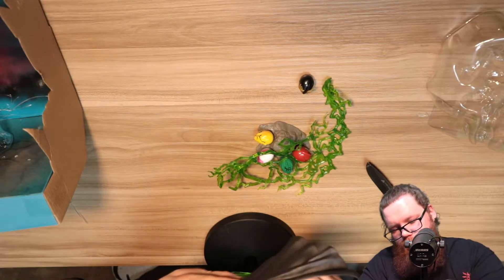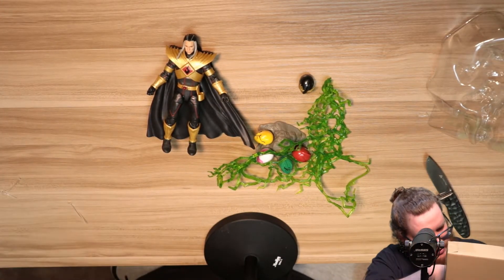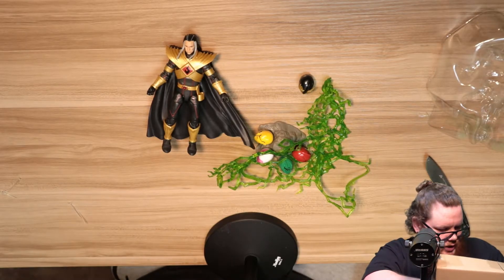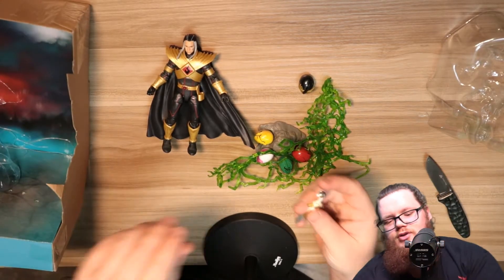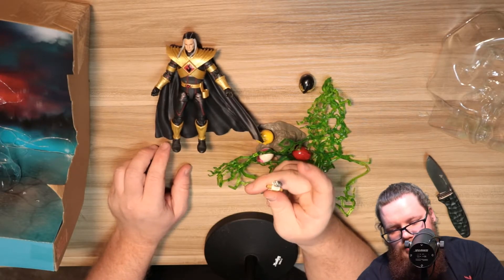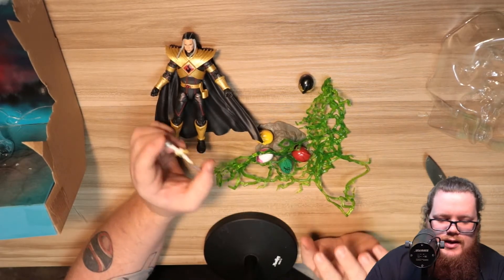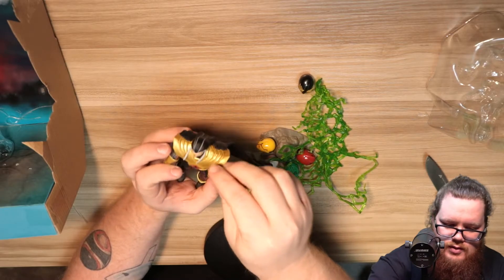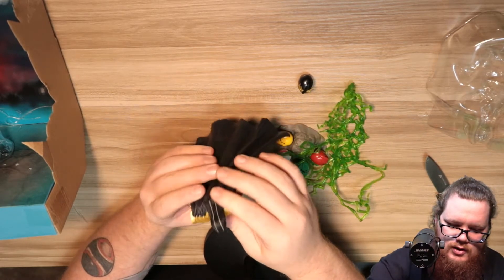I don't really want to mess with the cape too much, but you got a few lightning effects. Saba is in here somewhere along with two extra hands. The only unfortunate part is, if you read the comics, you know Saba didn't come with a head — he cut Saba's head off in the comics — so it's a bit odd that this figure ended up coming with a head. But Saba will fit right here in his hand — there you go.